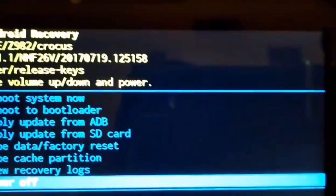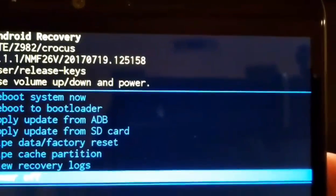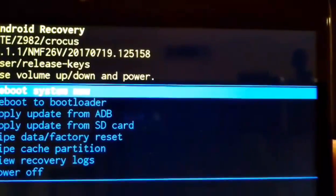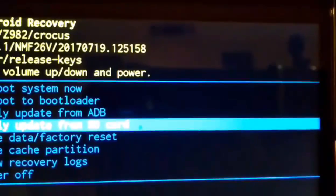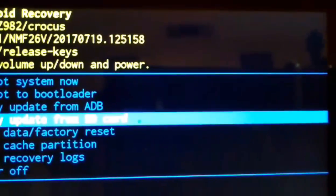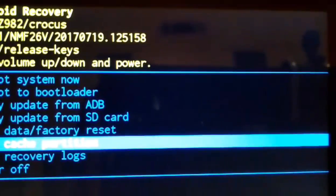The first one I want to show you is the volume up and power button procedure — that's the factory data reset without the menu buttons. As you can see, it's the Android Recovery interface. It says: use volume up, down, and power. You can go to 'Reboot System Now', 'Reboot to Bootloader', 'Apply Update from SD card or ADB', 'Wipe Battery', 'Factory Reset' — that's the one you'd use if you're having troubles — and 'Wipe Cache Partition'.